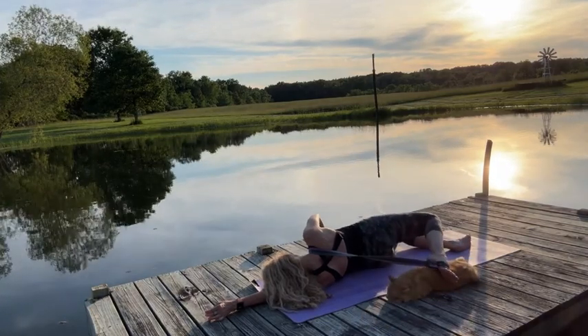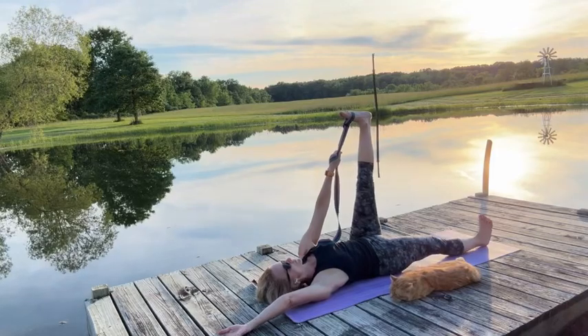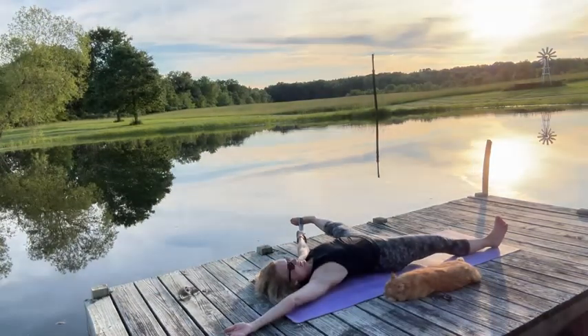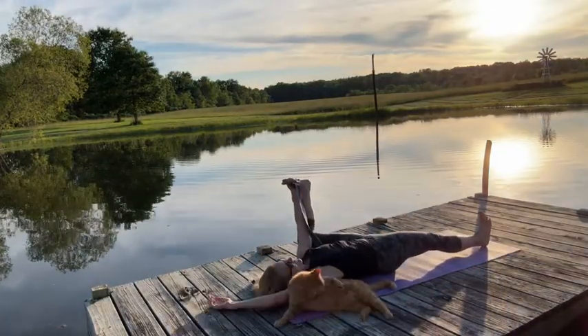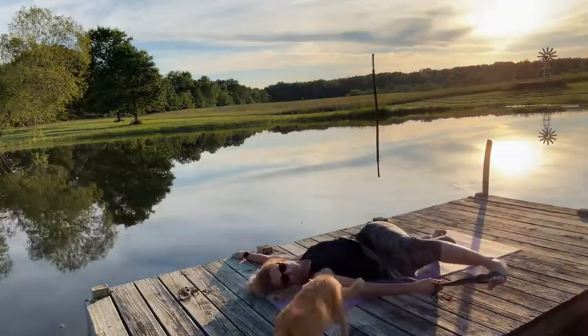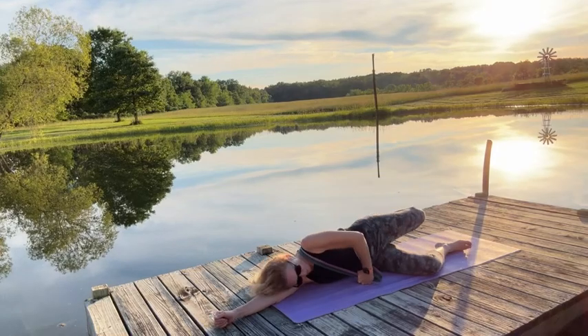Although I hate using the word stretch sometimes, because our traditional way of thinking of stretching is not what I'm doing here. I'm tapping into the biotensegrity structure of the fascia, which connects every single cell from head to toe.